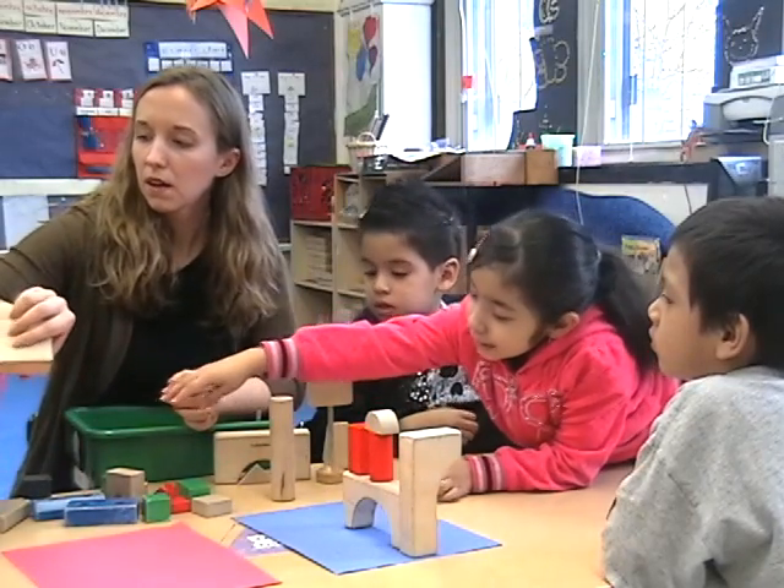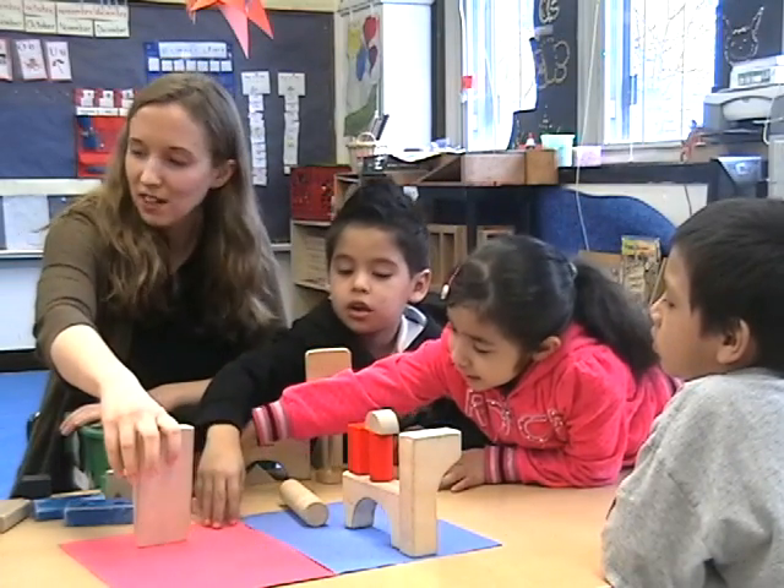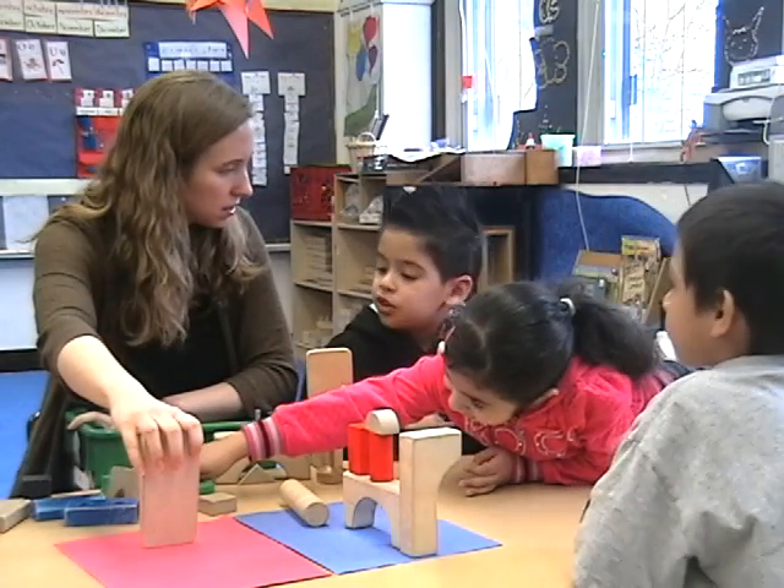They all want to get their hands on that block, and now she gets to talk about ideas like edge. They're talking about shape. They're talking about size. It's really good geometry.